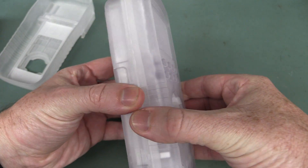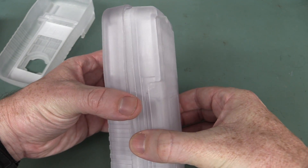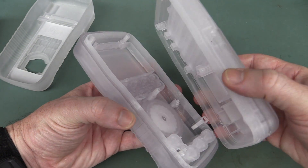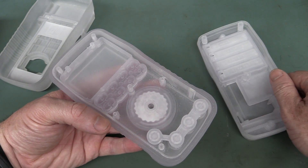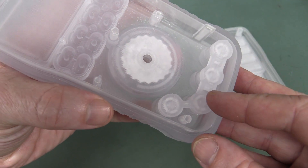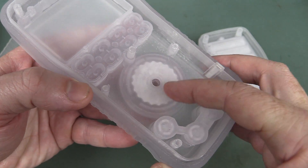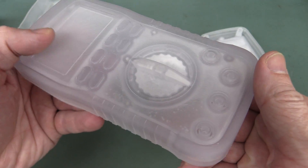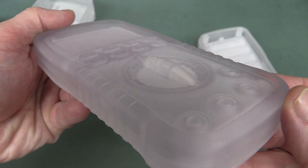Now this — it all comes apart, by the way. Look at that. Beautiful. And let's have a look inside. They've molded the connectors onto there, and they've molded in the switch on the front with all the detail inside. So that must have just popped out of their 3D model.